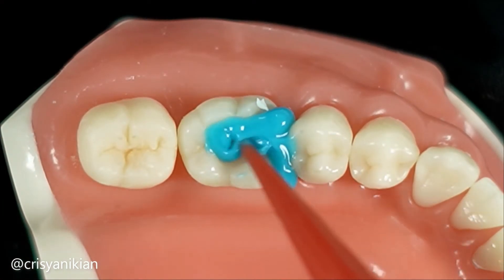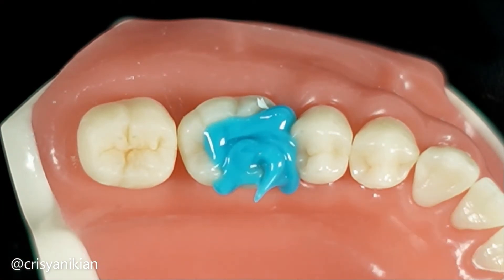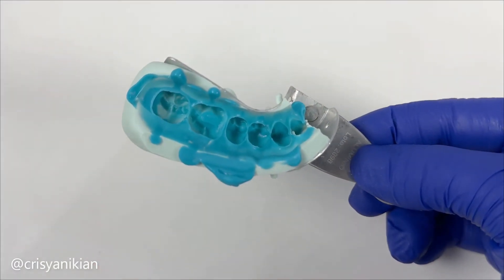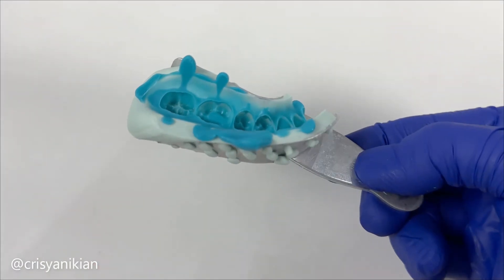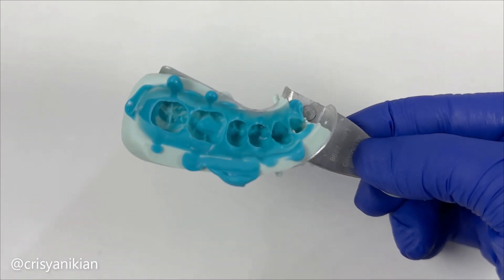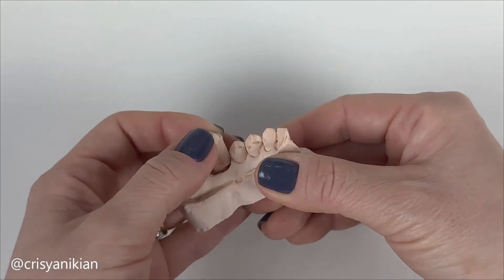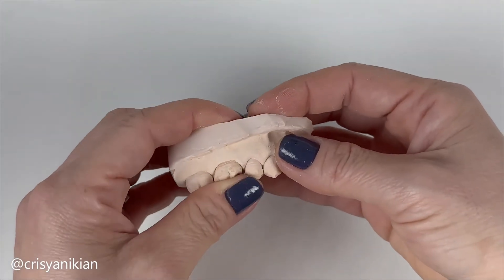If it's okay, take the impression to create the working die. There are many ways to make impressions and dies, so to keep this video concise, I will create Part 2 where I will show how I made the impression for this case. In Part 3 I will demonstrate how to fabricate the sectional gypsum die in an easy way.